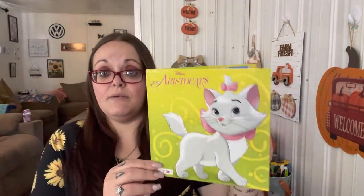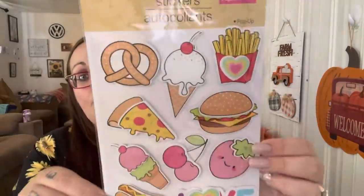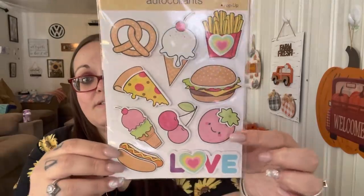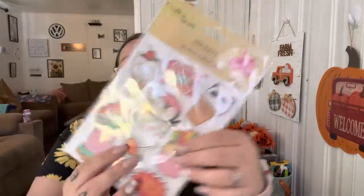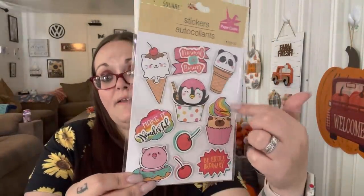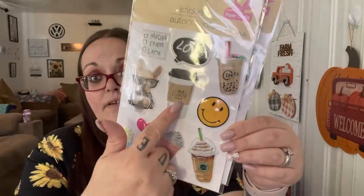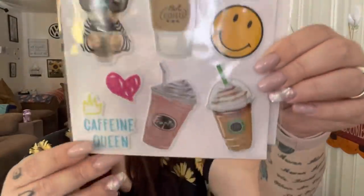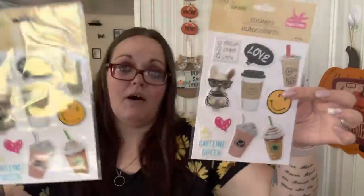Leland wanted to replace a book that ripped - he picked the Aristocats. I also got some stickers. I found these cute pop-up stickers with food designs - little strawberries, cherries, ice creams, and a hot dog. Another pack has a pig, donut, cherries, panda, and a cat. Then I got two of this third pack - one for me and one for my bestie - because of the to-go coffee cup, the frappuccinos at the bottom, the 'Caffeine Queen' text, and the boba tea.